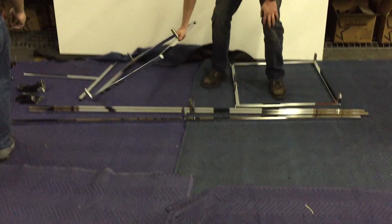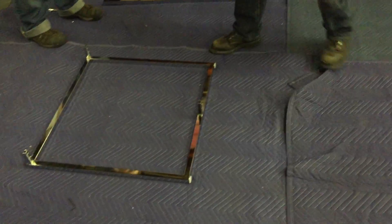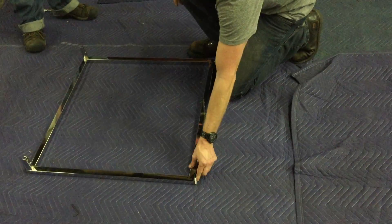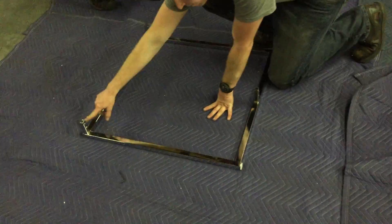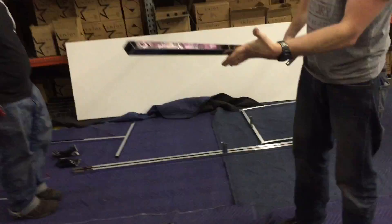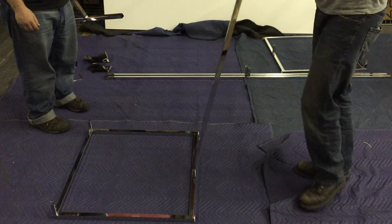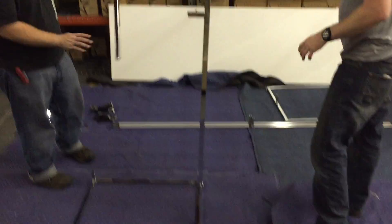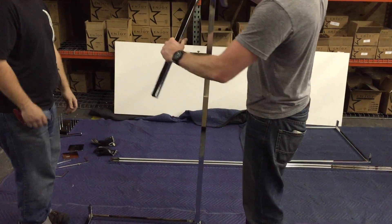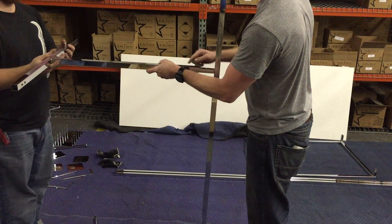Now we're going to start with the table. Get one of the end pieces and lay it down. Notice you've got three spots for the crossbars — here are the feet, one spot for the crossbar here and two at the top. You need to identify the crossbar going on the bottom; that's the one where the holes are opposite. Put the crossbar down so it's facing up towards what's going to be the top of the table. Make sure your holes are lining up.